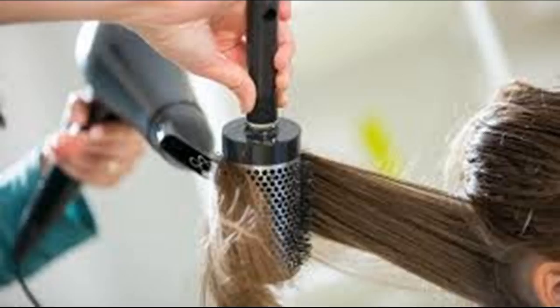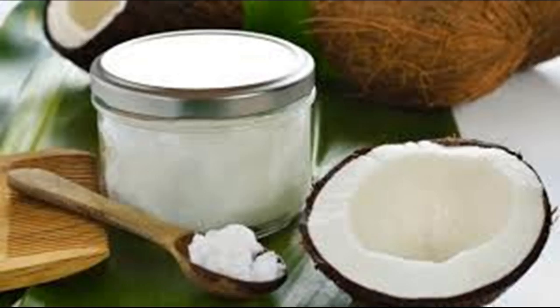If you have very curly, wavy hair, or hair that doesn't straighten very easily, then good quality straighteners are suitable for daily use — cheap irons will not work as well. If you have straighter, light wavy hair, then you should limit how often you use the irons.